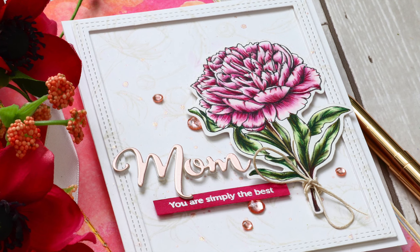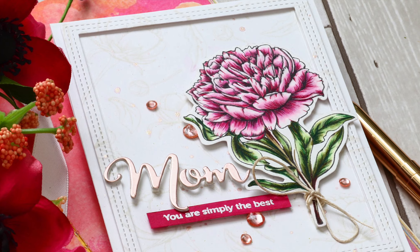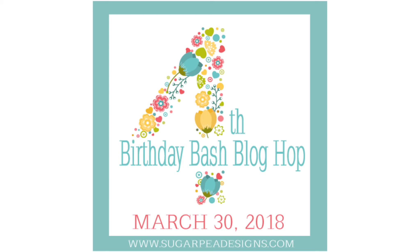Hi everybody, it's Nina. Thanks for joining me today for a new tutorial. I'm very excited to be part of Sugar Pea Design's fourth birthday celebration. This birthday blog hop is celebrating Sugar Pea Design's fourth birthday — they've been around for four years, which is really awesome. I'm so happy for Wendy and her fabulous company.